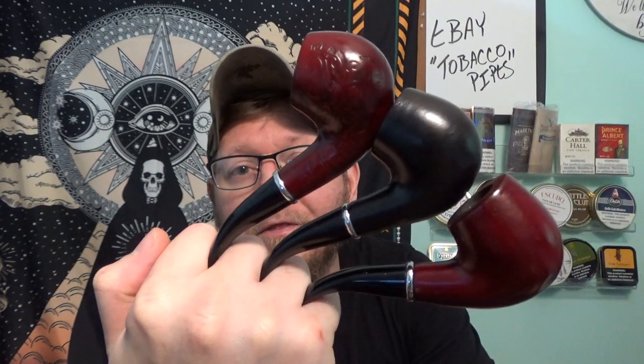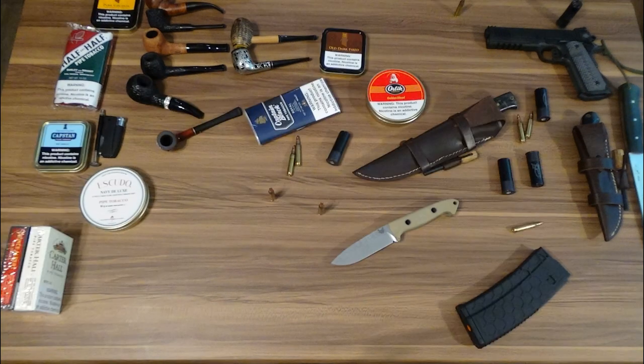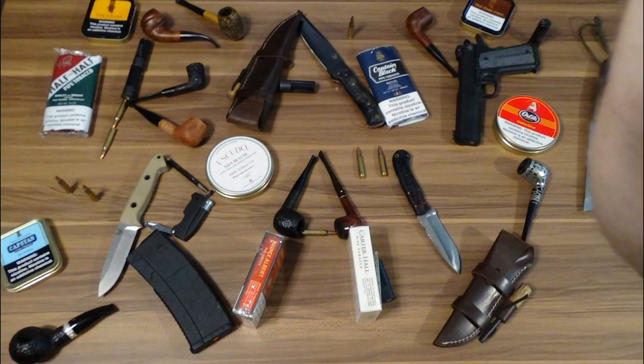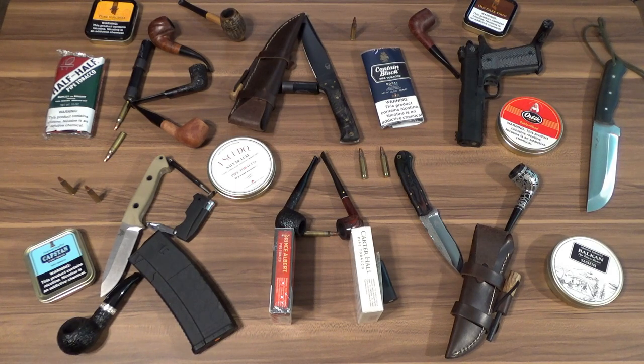What's happening YouTube, Ray Ray here. Today we're going to get a good look at these cheap tobacco pipes from eBay. The point of this video is to familiarize you with tobacco pipes compared to the ones that come off eBay for seven or eight dollars — maybe even cheaper — and what a tobacco pipe really is, what it should be made of, and how it should be made.